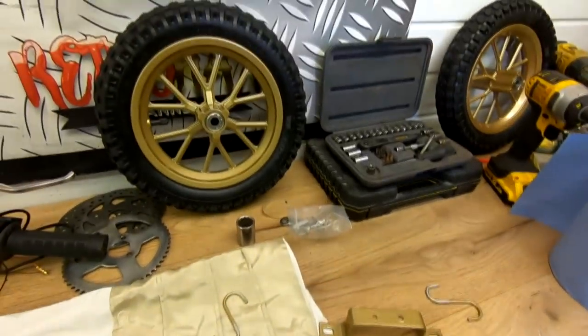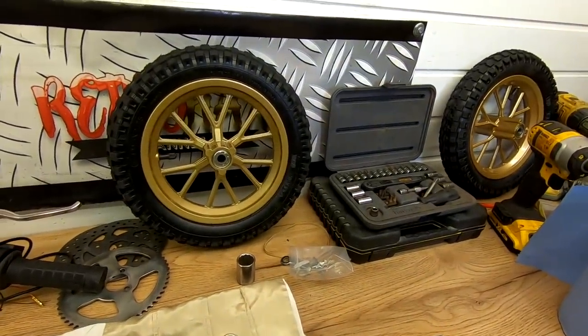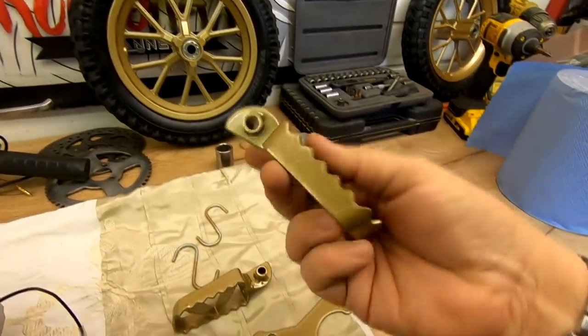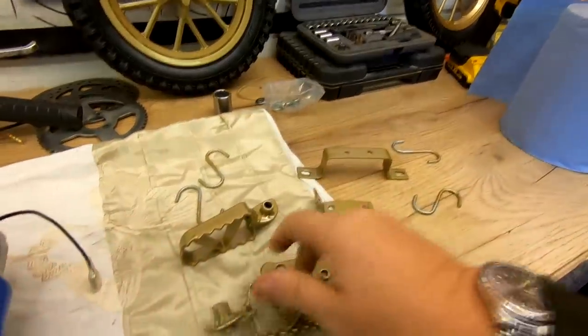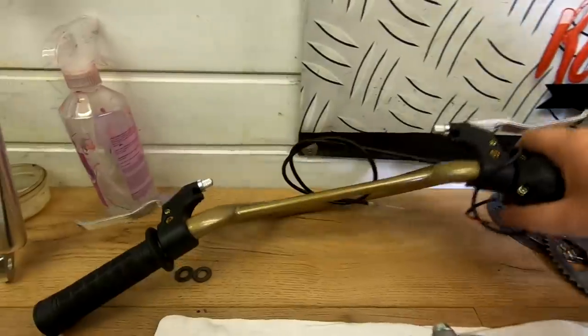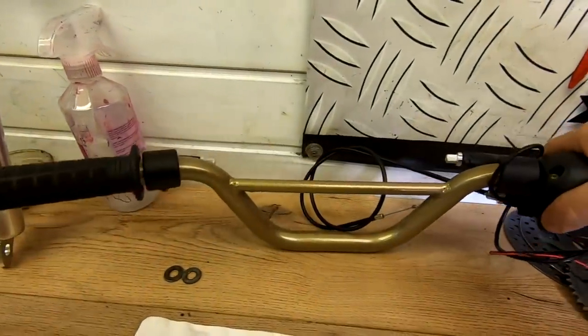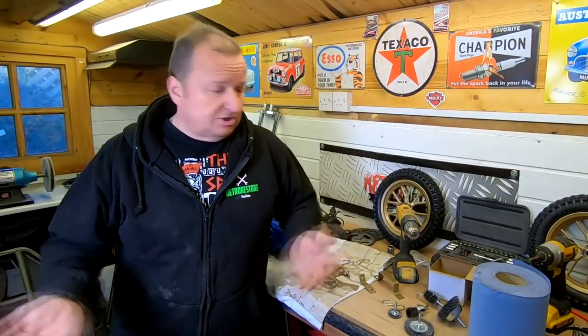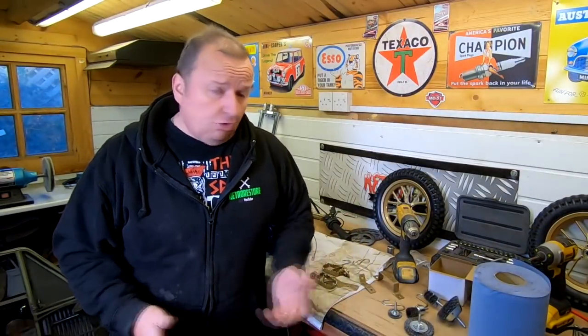I've powder coated the wheels there - you'll see that in the mini moto restoration video. These are the last few bits I needed to powder coat, so they've now been done. I'm sure you'll agree they look lovely. I've done the old handlebars as well - again you'll see these in the video itself. Happy days - check it out if you're interested in doing this, tinkering about and working at home and restoring stuff.